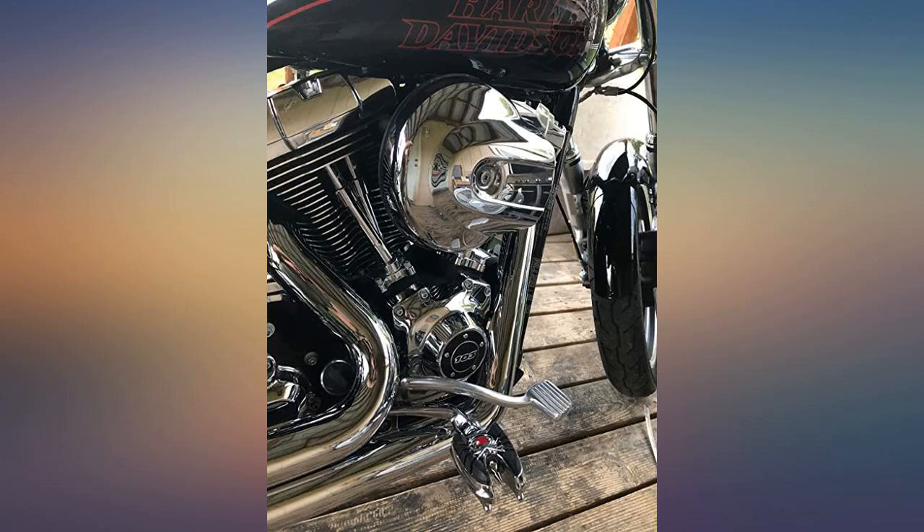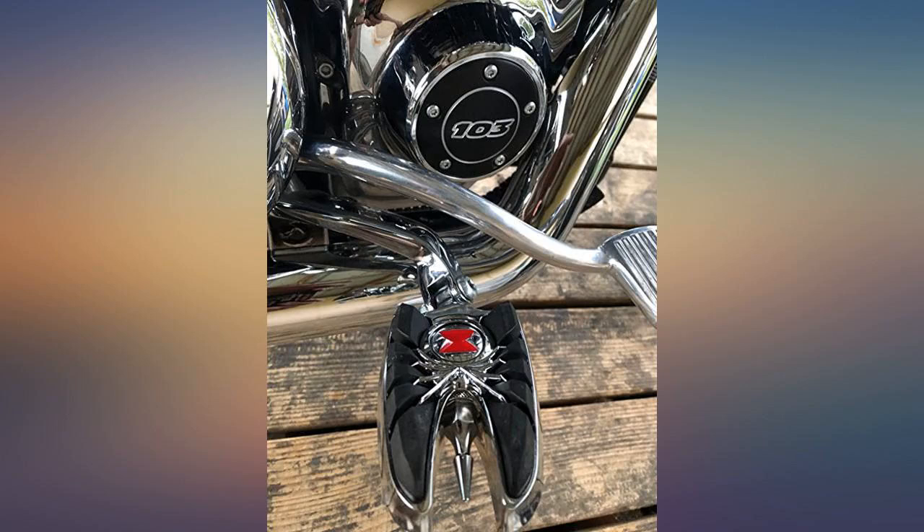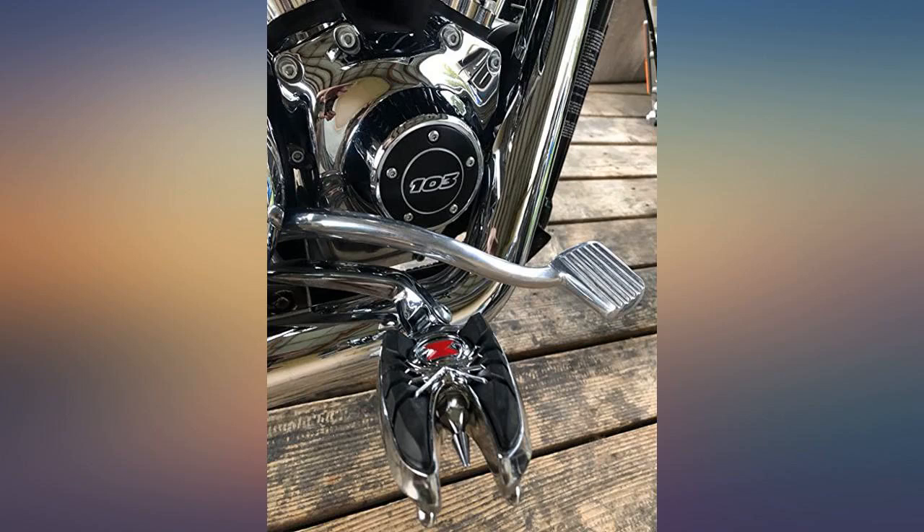These foot pegs look great and they blend right in on my 2014 Can-Am, like they were made for it. These are outstanding — better feel and really look fantastic. Great foot pegs. Seem to have less vibration than the stock HD rubber pegs. Only took me 10 or 15 minutes to remove the old pegs and install the Curaikin widow pegs.